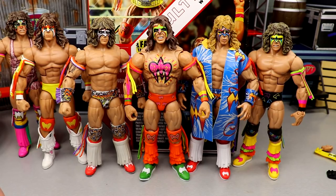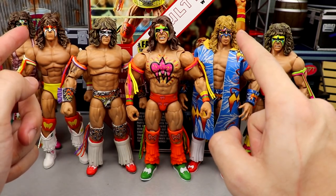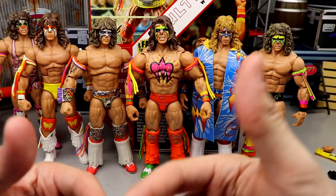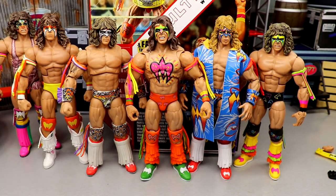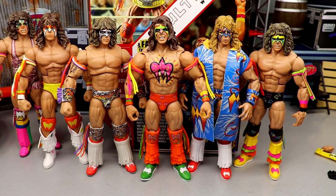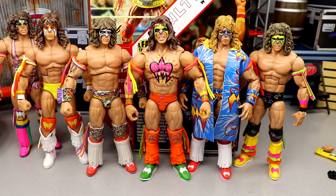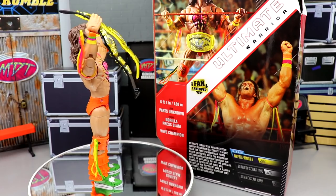One thing I love about most Ultimate Warriors is the dry brushing they put over the hair — it really gives it depth and brings his hair to life, which I thought was pretty accurate. But overall, I do like the figure and I'm glad to have this back in my collection after losing that elite so long ago. I'd rather have this version than the elite version we got years ago, so maybe it's not so bad after all.